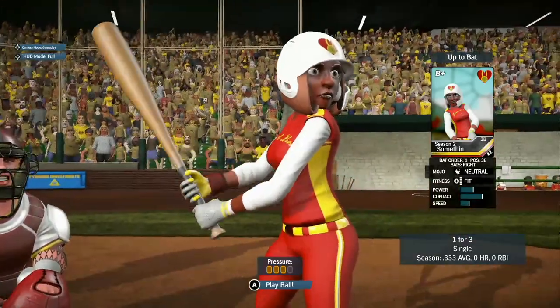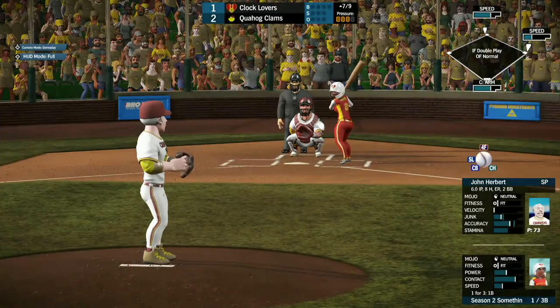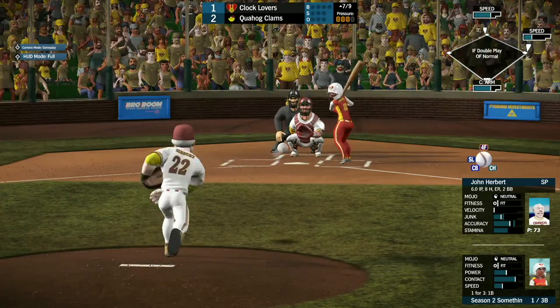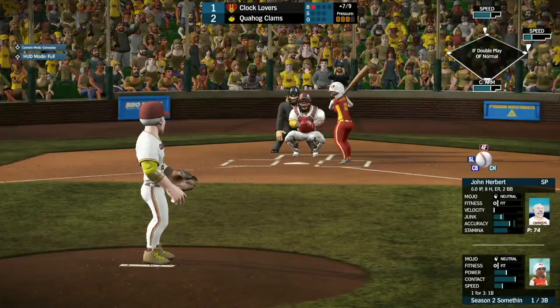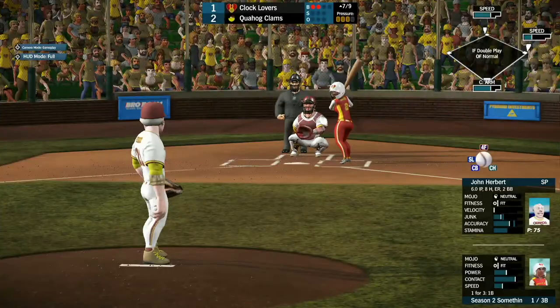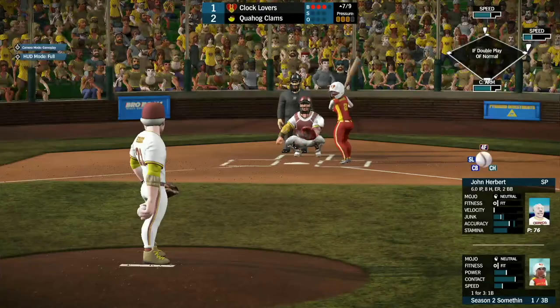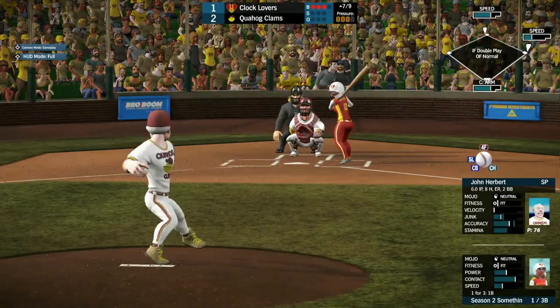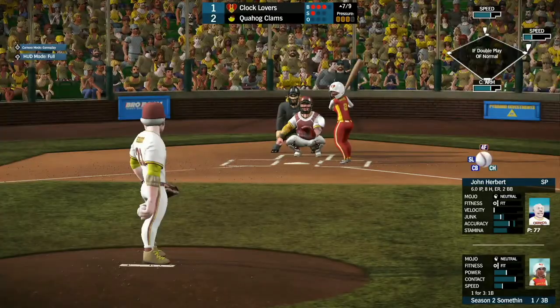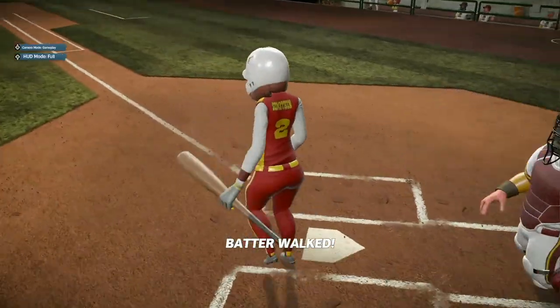Next, we have Something, 1 for 3 right now, with some good speed with Delicious up there at second. A single or any kind of hit will probably bring her home. She's up in the count 2-0, make that 3-0. Herbert is able to find it there, and ends up walking to load the bases.